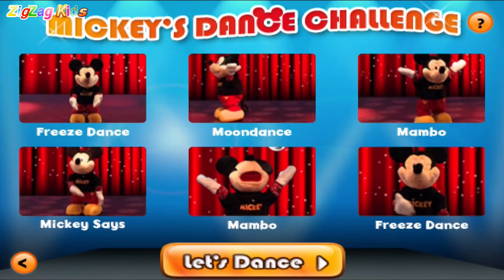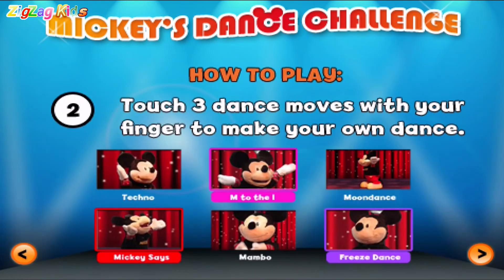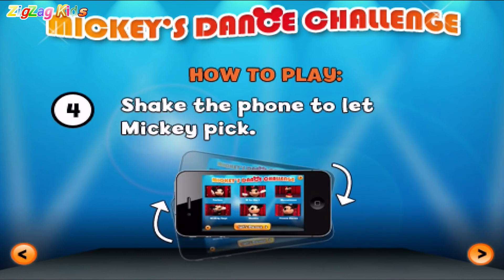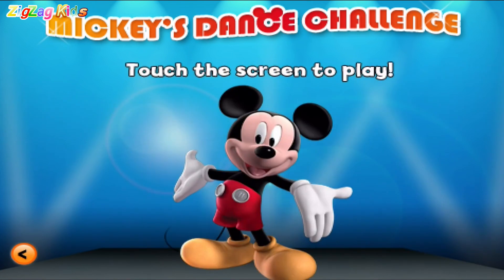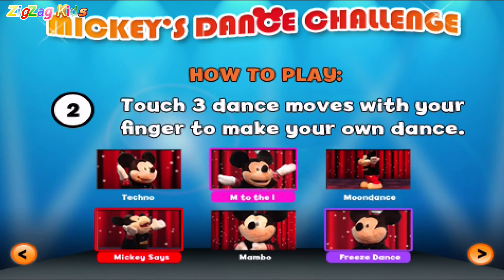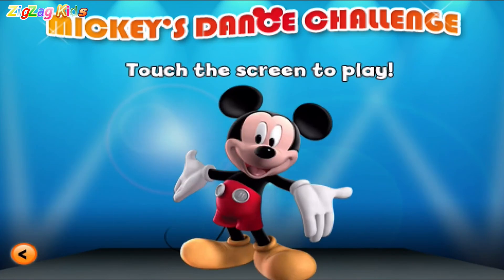Touch three dance moves with your finger to make your own dance. Mickey will show you his cool dance moves. Press let's dance to see Mickey groove. Shake the phone to let Mickey pick. Touch the screen to play. Shake. Press. Touch. Mickey will show you his cool dance moves. Press let's dance to see Mickey shake the phone to let him touch the screen to play.